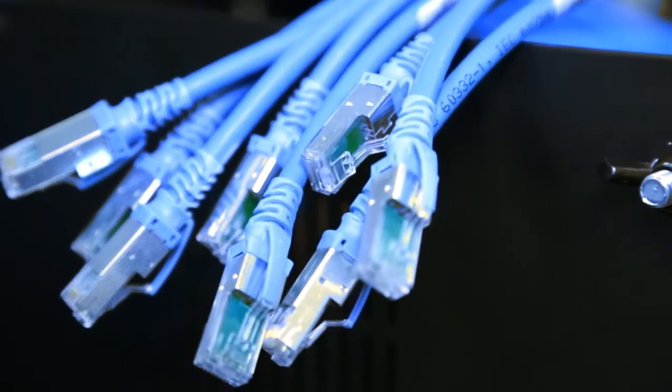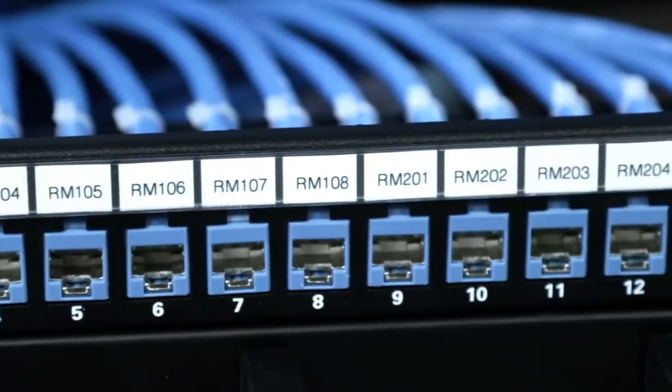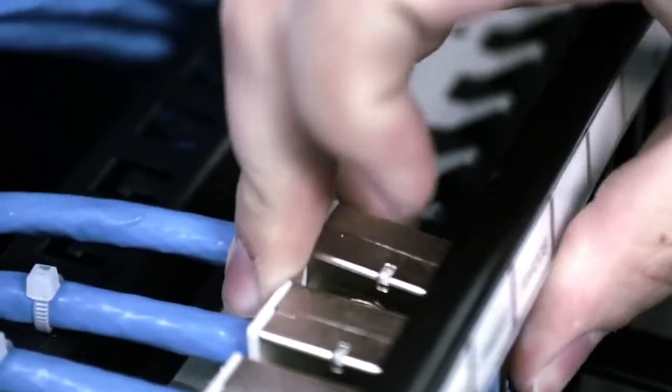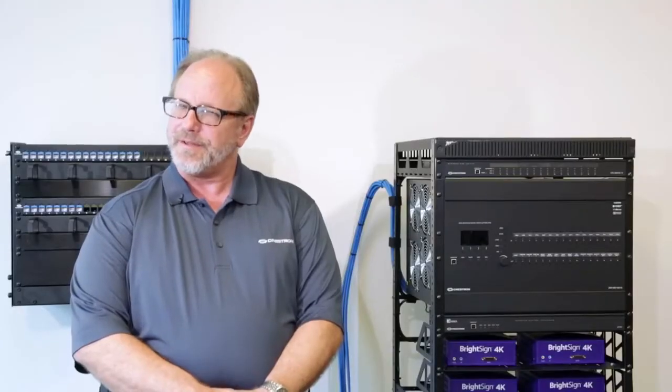Modern AV systems require improved flexibility and reliability. Our new patch cables, keystone jacks and patch panels make wiring, installing and servicing systems cleaner, faster and easier than ever. And just like Ethernet networks, the DM infrastructure is testable and certifiable even before the hardware is installed.